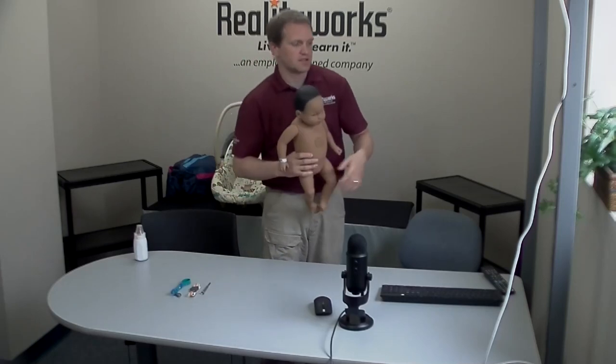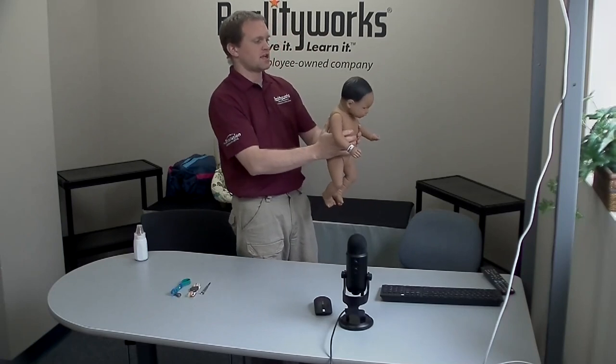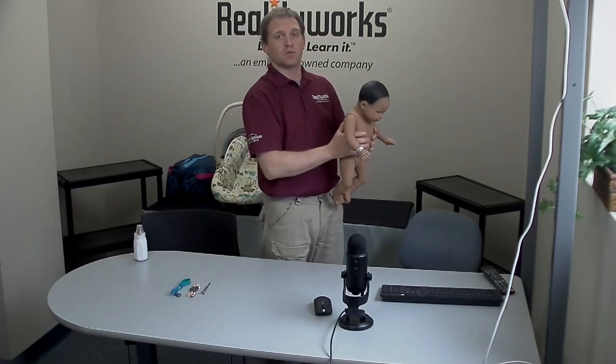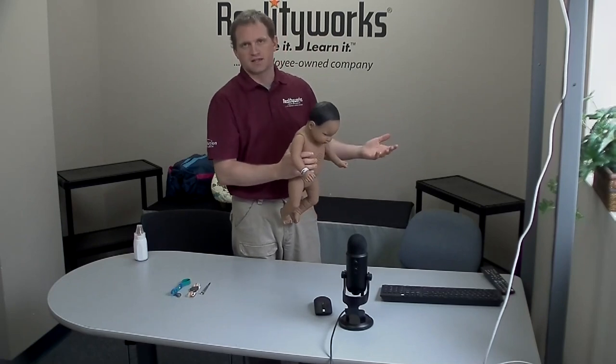And then to test the head forward, turn the baby around so you're looking at the back of the baby's head and give the baby a good snap forward. If it didn't give you the single growl sound, do one more snap. If it still doesn't give you the single growl sound, contact product support.